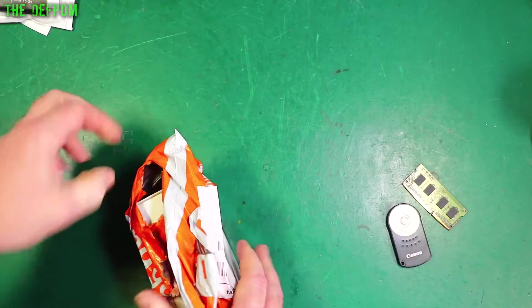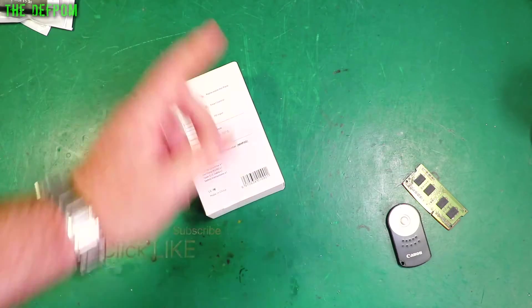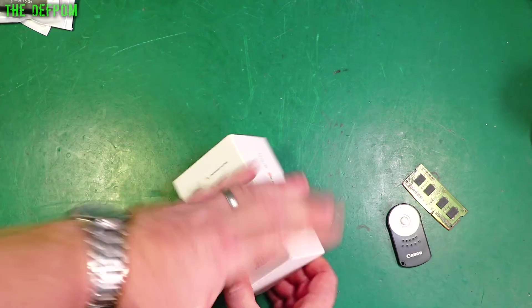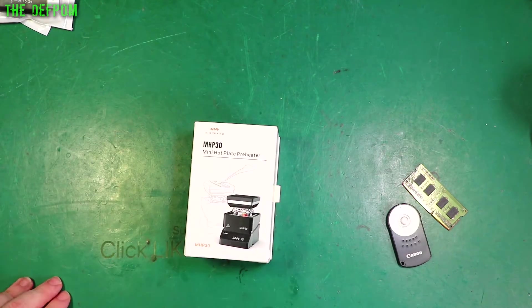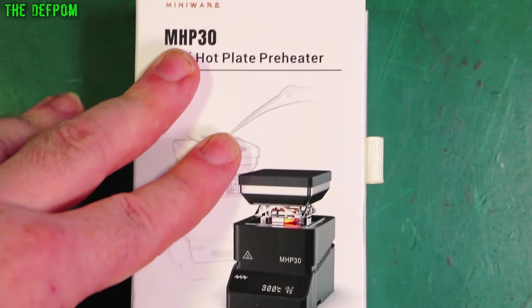This is a Banggood bag, but it's not a sponsorship bag — I purchased this myself. I was actually trying to get this for free from the manufacturer, but I didn't have much luck with Banggood or Miniware. It seemed to be the in-theme thing to have these days and they look pretty cool, so I thought I'd get one.